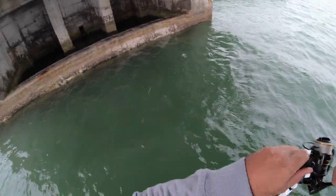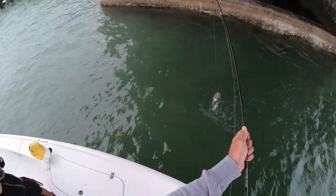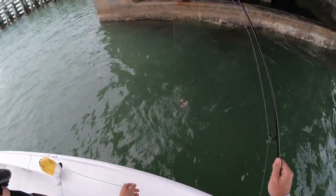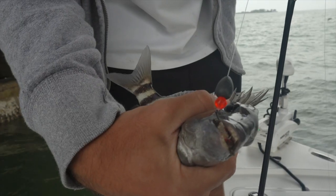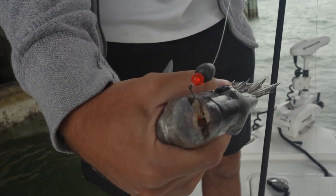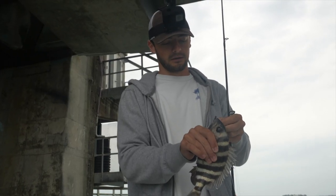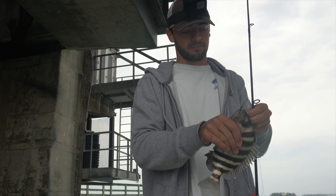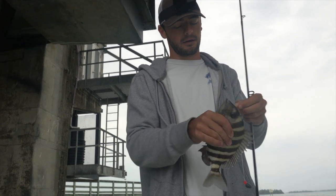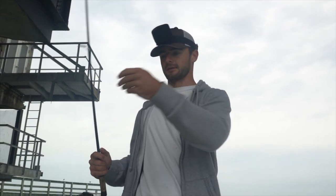Got one — little sheepshead. They've got like human-like teeth, it's really kind of disgusting. And you can see it's just using those to crush that crab right there. Probably not legal size — they need to be 12 inches to keep, but I'm not trying to keep anything today either. Let's get the release on him. Let's try and get some bigger ones now — there's got to be some bigger ones down there.